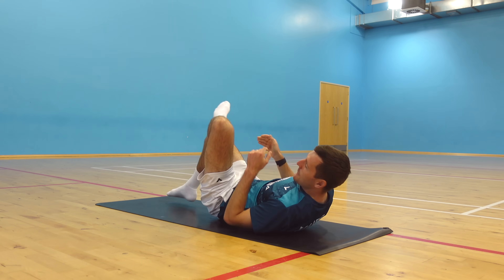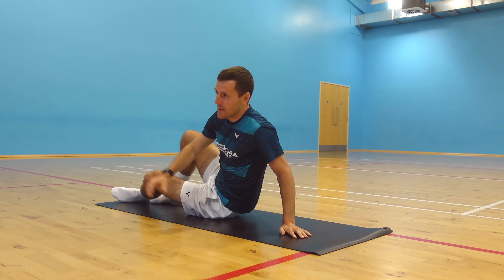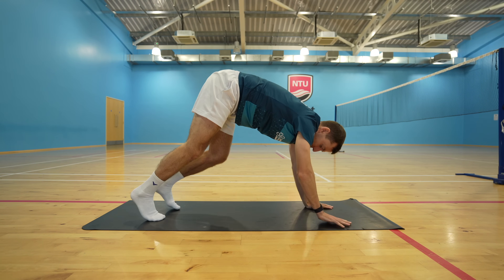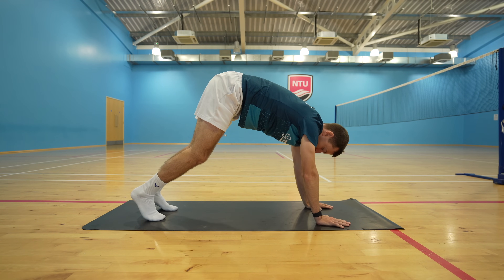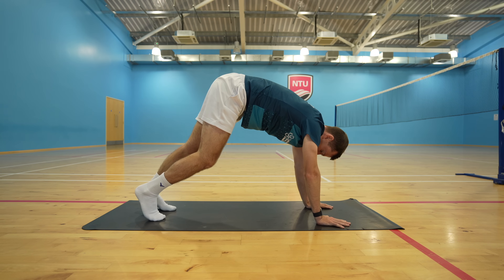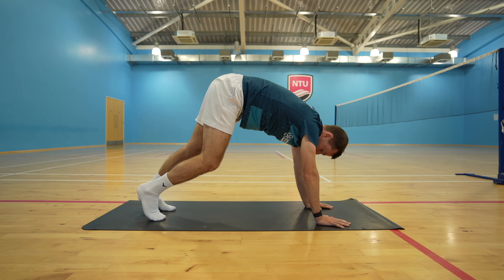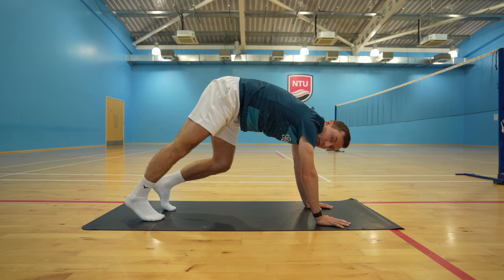Okay let's keep going — we've got four more exercises to go. Move up slowly into a pike position with your heels off the floor, and then slowly lower your left heel down to the ground to feel a stretch through your calf and Achilles. Bring it up and do the same with your right leg.